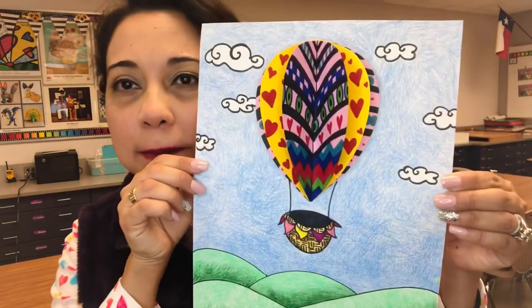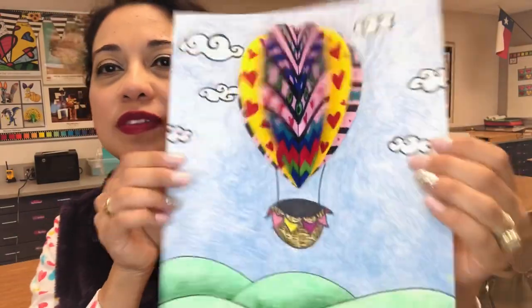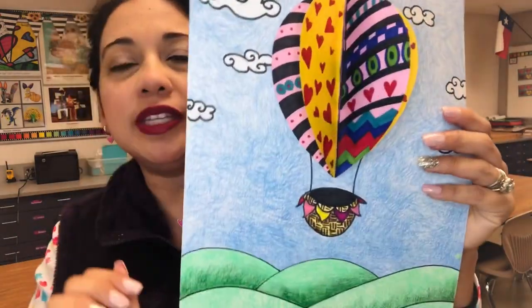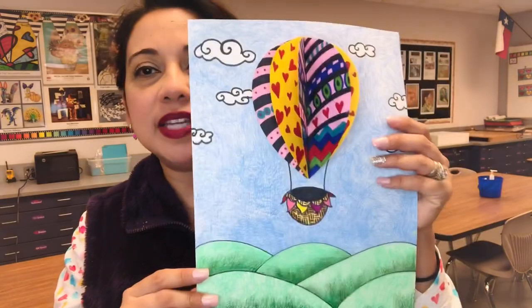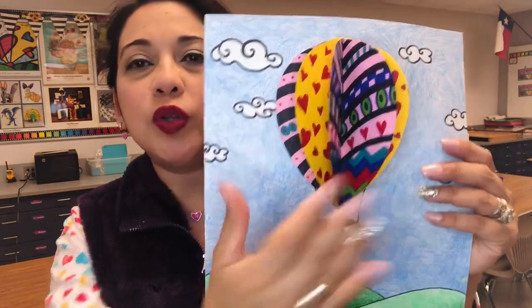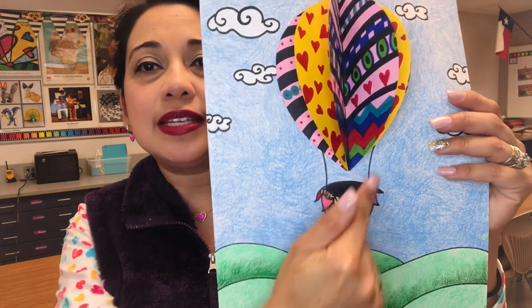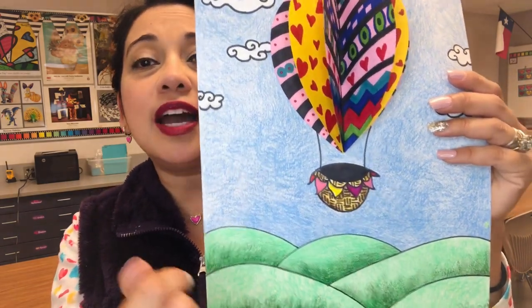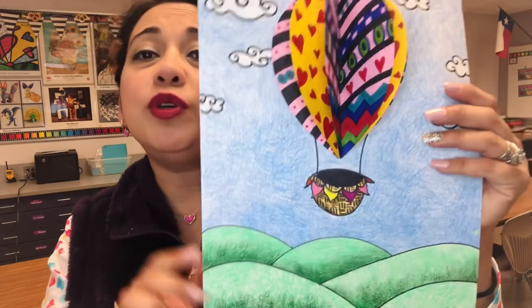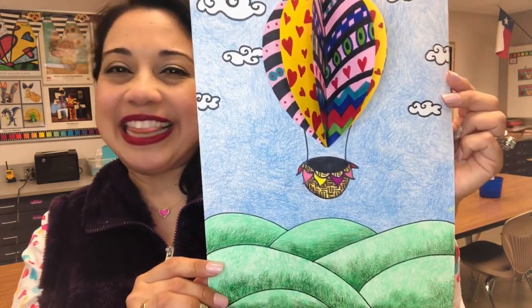Hey guys, Ms. Orendorf here. Today I'm going to teach you how to make a pop-up hot air balloon. This is my hot air balloon and it's sort of like a pop-up card except it's flat. You will need a medium piece of paper and three to four smaller papers to fold and decorate. I used Sharpie to draw the balloon and the little basket and the strings, and colored pencils for the background. If you do not have colored pencils, crayons will be just fine. Alright, let's get started.